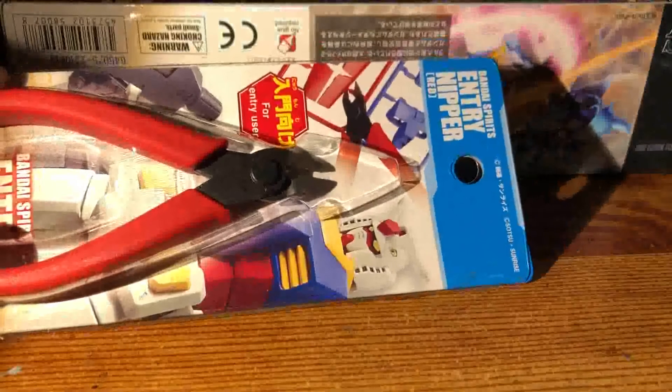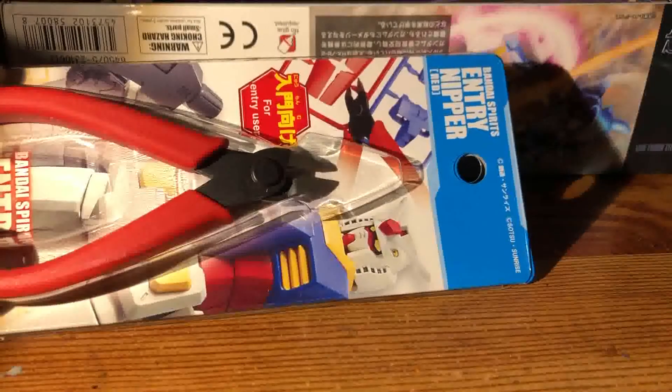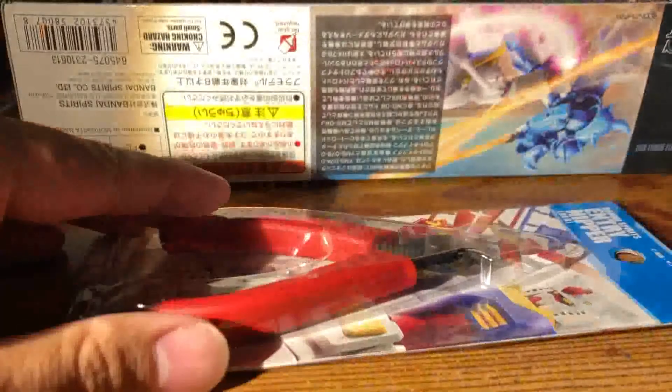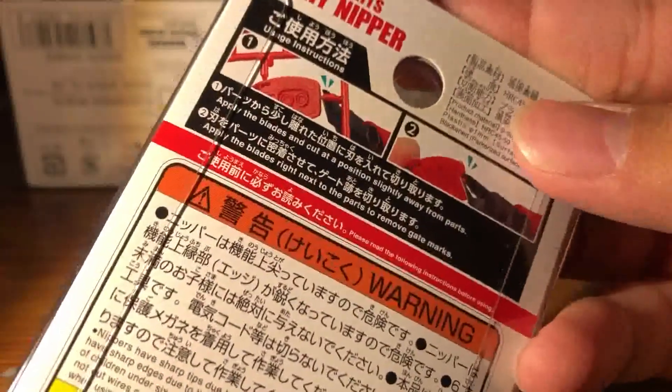They're called entry nippers — basically nippers for beginners. Even though I've been building Gunpla for a couple of years now, I'm curious how it's gonna go, because in the back it does show some promises, so I'm kind of curious.